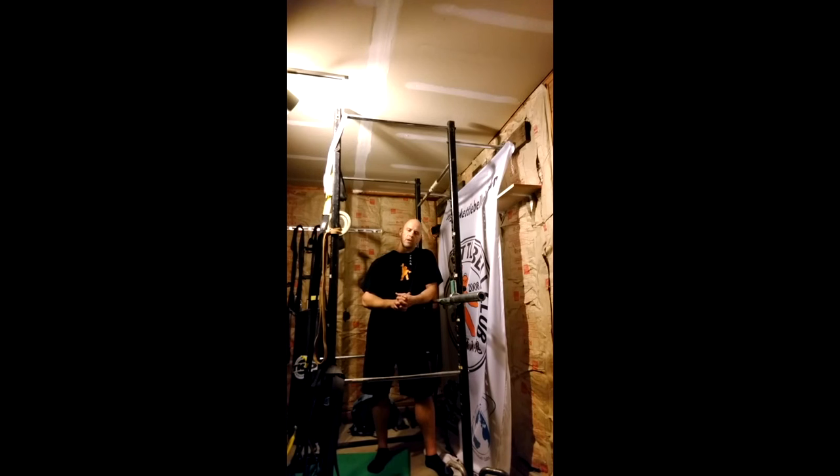Welcome to the Orange Kettlebell Club video blog, your spot for weekly wellness and kettlebell sport performance tips and reviews. My name is John Harshman and today I'm going to be talking about dealing with back pain in kettlebell sport.